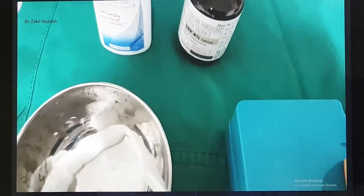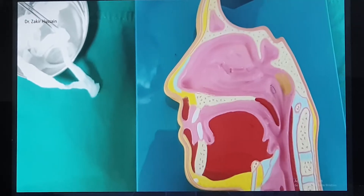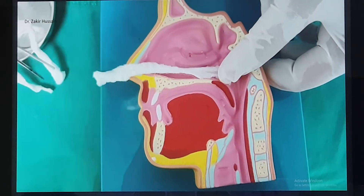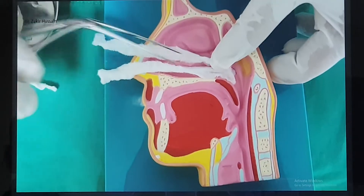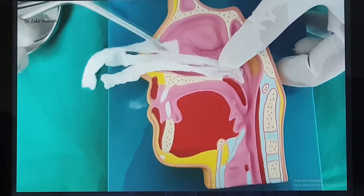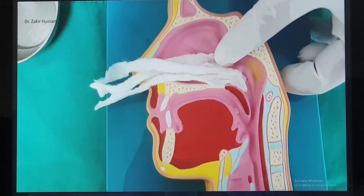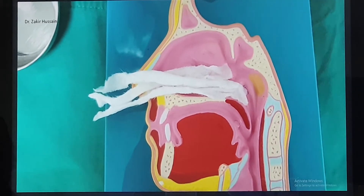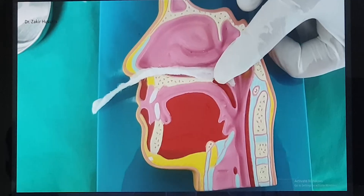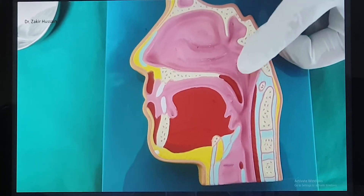Now let me show you how to place it. First we keep nasal packing cotonoids to decongest and anesthetize the nose — the same way as the traditional technique. I am placing the medicated cotonoids: the first one, second one, and third one, followed by removal of the pack. These cotonoids will be there for at least 5 to 10 minutes. After removal, the Merocel or Avalon pack is inserted directly into the nasal cavity, though some prefer to apply antibiotic ointment first since it will stay in for 2 to 3 days.